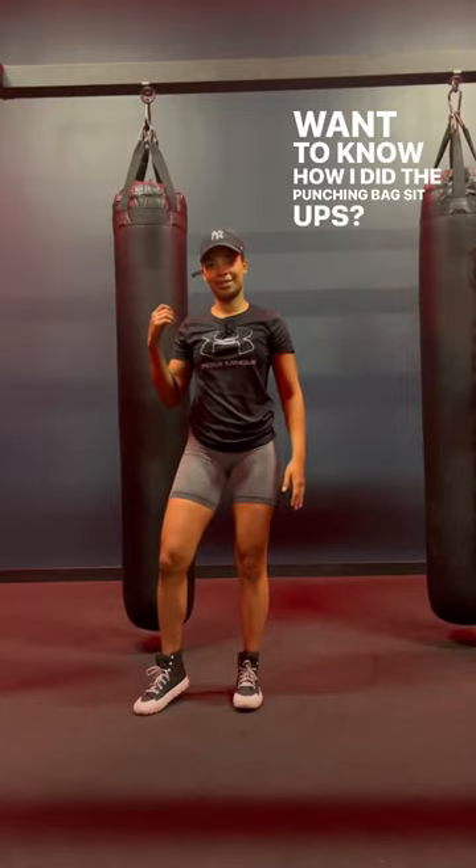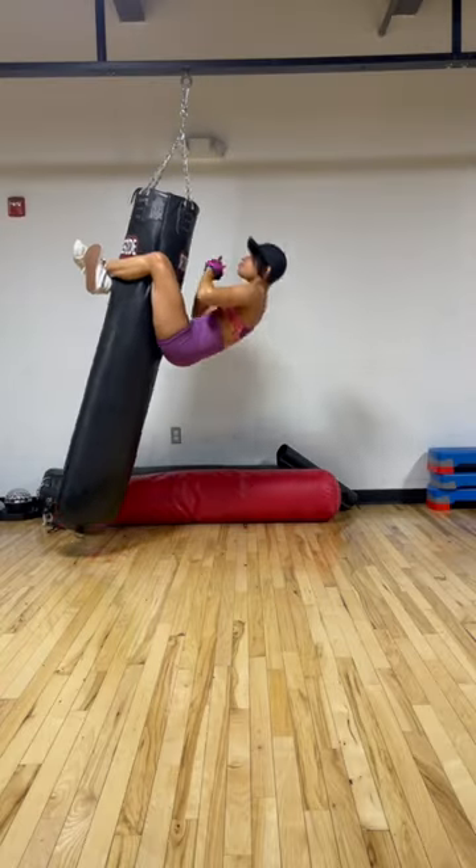Want to know how I did the punching bag sit-ups? Let me show you.